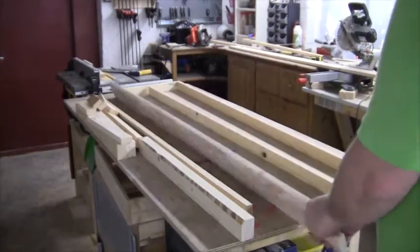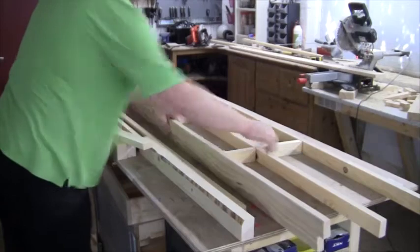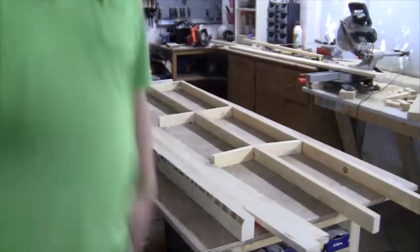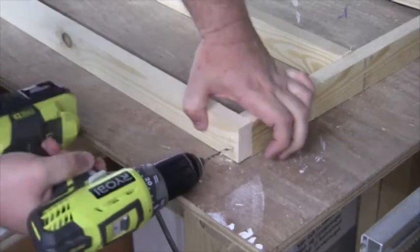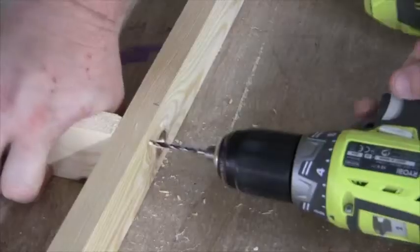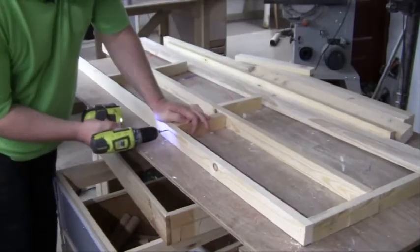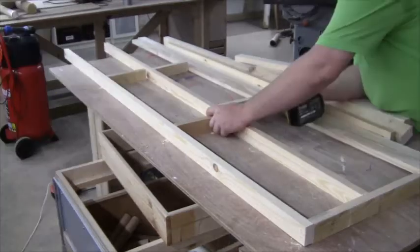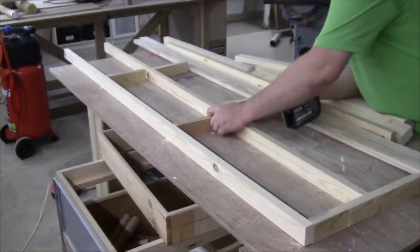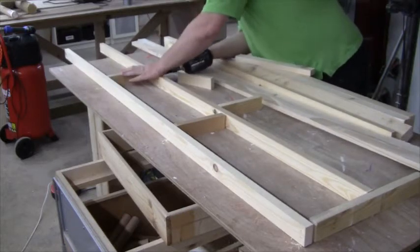I then assembled the frame upside down on my workbench. When everything fit together properly, I disassembled everything and carried it upstairs to the room where it's supposed to stand. First I drilled pilot holes for all the screws to prevent the wood from splitting, then I assembled everything. I don't use any glue because I want to be able to disassemble the table later on.